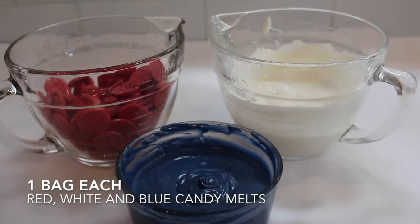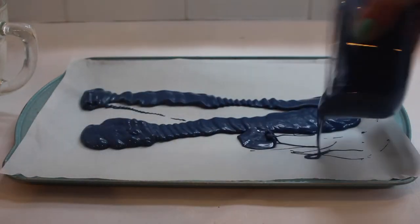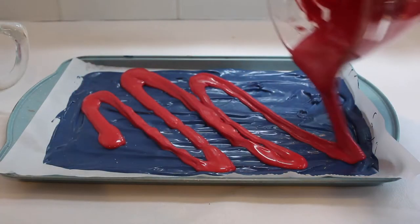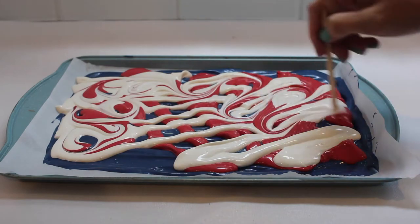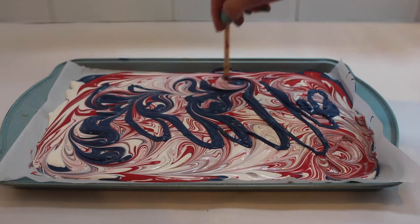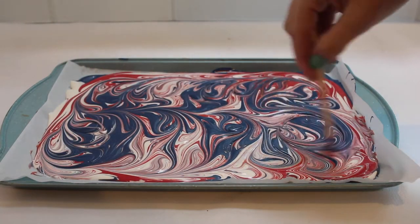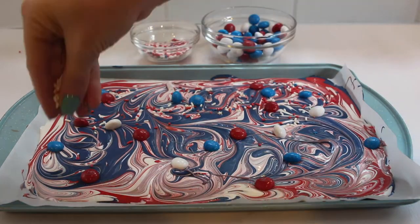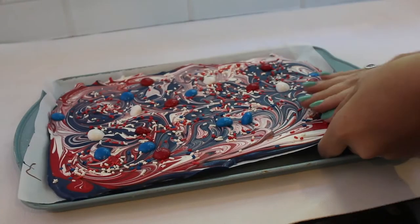Our first recipe is candy bark. I'm going to start by melting one package of navy, red, and white candy melts. I'll add one color onto my cookie sheet lined with parchment paper and spread that all around. Then I'm going to do a zigzag motion with the last two colors and use a toothpick or skewer to make a marbled design out of the three colors so you can see all three. I ended up going in with more blue because I noticed it was a lot of just red and white. Once you have a design you like, you can add your toppings — I added some red, white, and blue 4th of July M&Ms and some 4th of July sprinkles, then set the whole plate aside so it can completely harden.